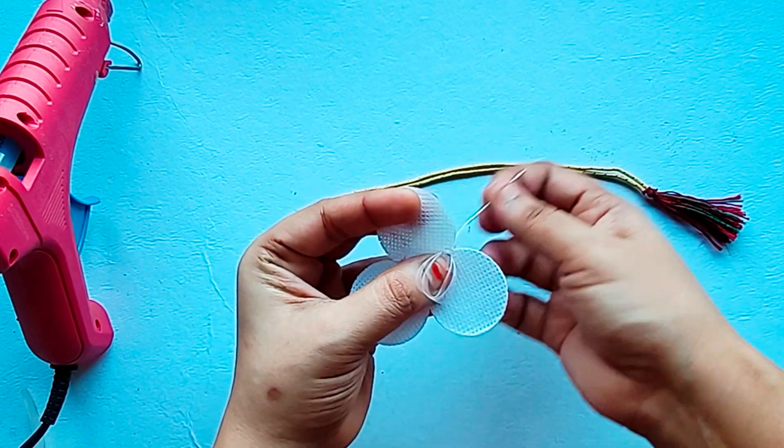Now we are ready to make a necklace. We will attach a dory and tie a knot. Then we will add a pearl, then we will add cube roses, and we will trim the cube roses.